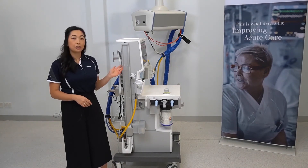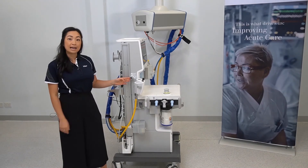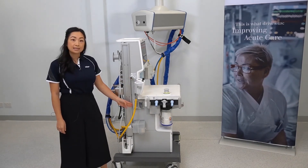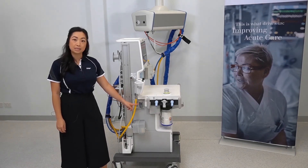This is a side view of the ATLAN A350. Located here is the external fresh gas outlet for your non-rebreather circuits such as the Ayers T-piece. This is where your gas bench would be installed if it's available on your device, and the water trap is located here.